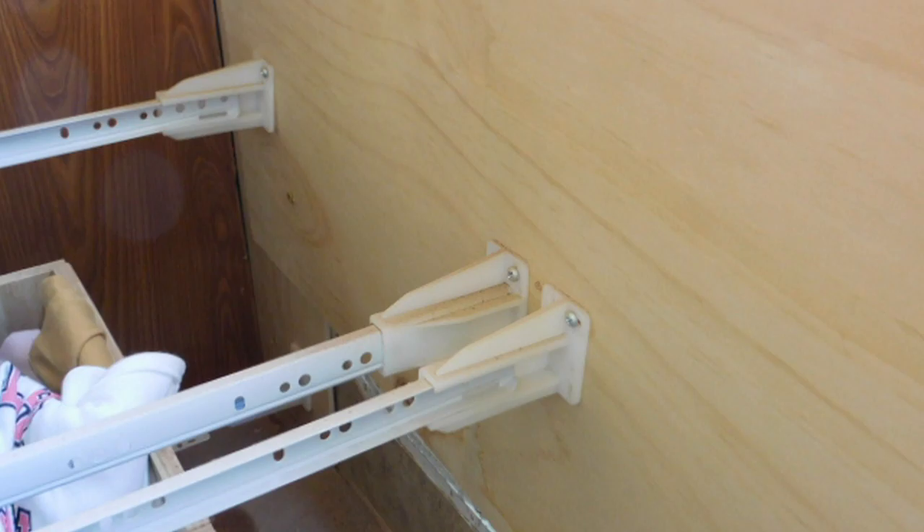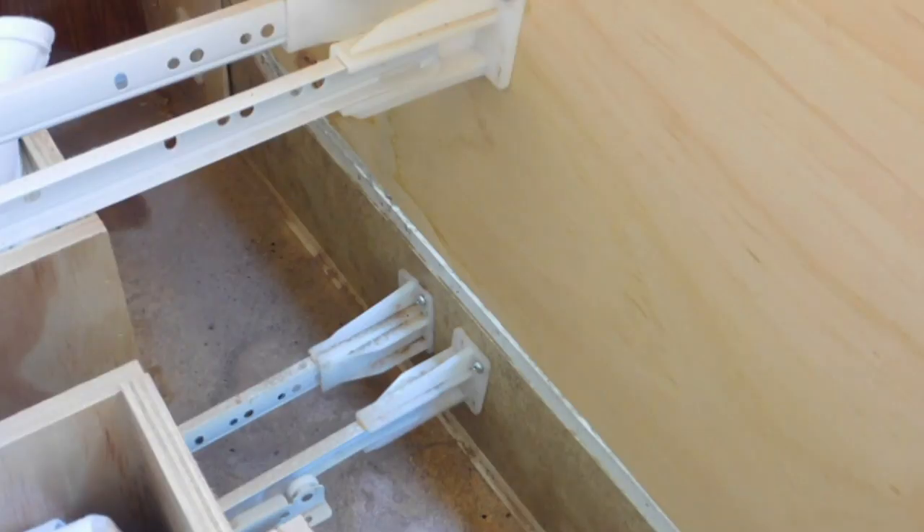You can buy these rails on Amazon, and you may need to get the extensions that I've used here, because the rail probably won't go all the way to the back.